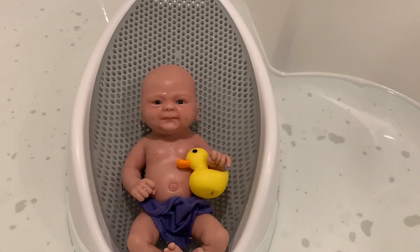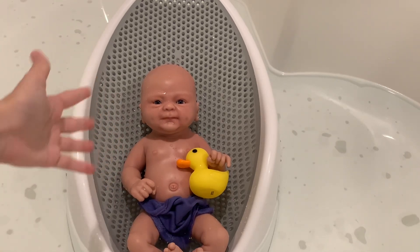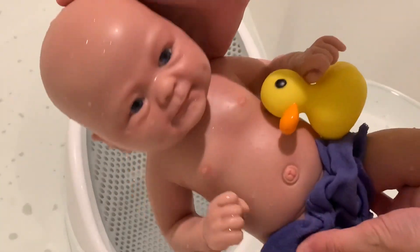Okay, it's time to get her out of the bath. I've got her towels right here and I think she really enjoyed her first bath. Now I gotta get her out - it's a little hard but here we go. Did you have fun in your first bath, Emma?